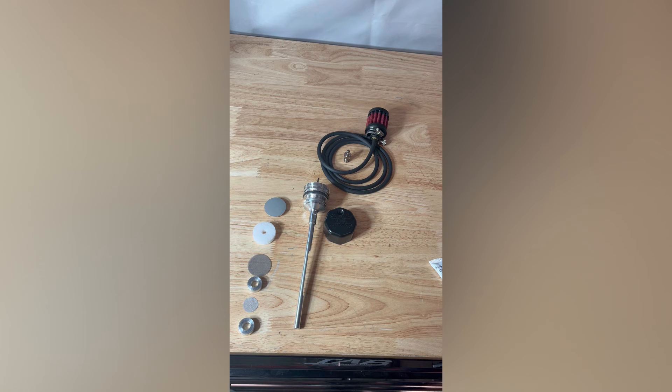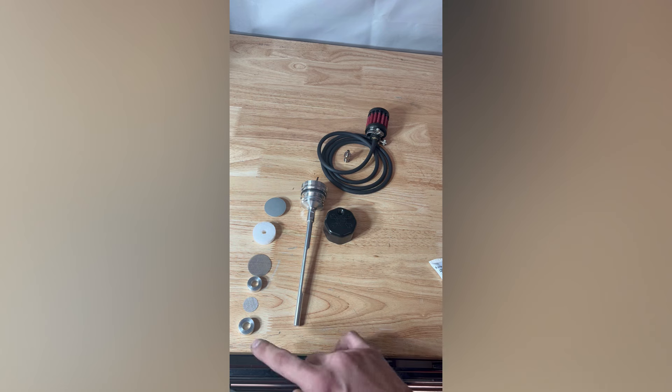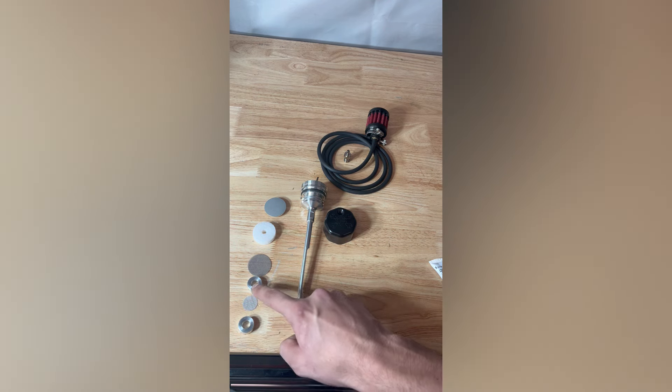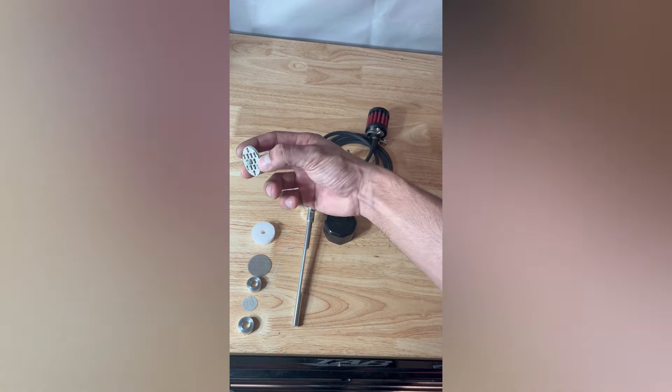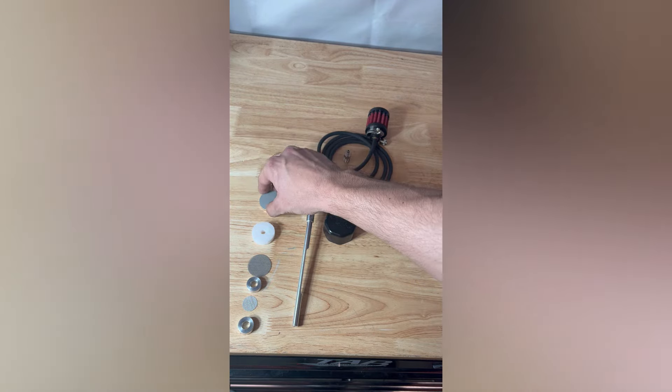Before we hop over to the bike, I just want to show you how to fully reassemble this dipstick, so if you ever need to rebuild it you can use this video as a reference. The order of the dipstick is going to go: spacer, screen, spacer, screen, filter element, and then the umbrella valve with that metal spacer as well.